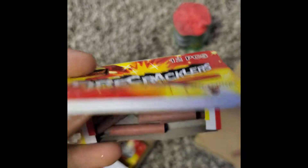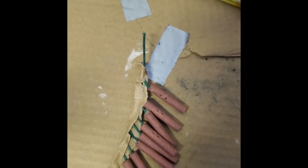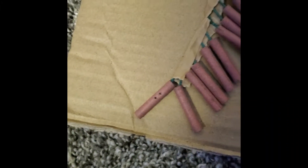We got these little fire cracklers, come in a little pack like that. You light them individually, or just put a couple of them on a fuse and light them all off at once to see how it goes.